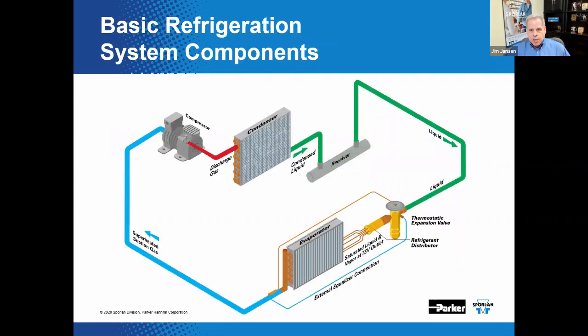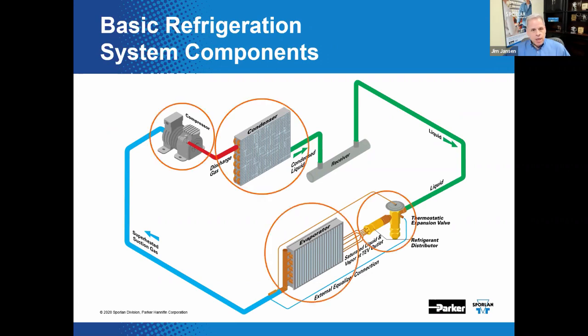There's animation on this slide. This is the basic vapor compression refrigeration cycle, and those are the four primary components: the compressor, the condenser, the metering device, and the evaporator. In this particular case, we're talking about thermostatic expansion valves serving as that metering device. We'll also make some mention of distributors.